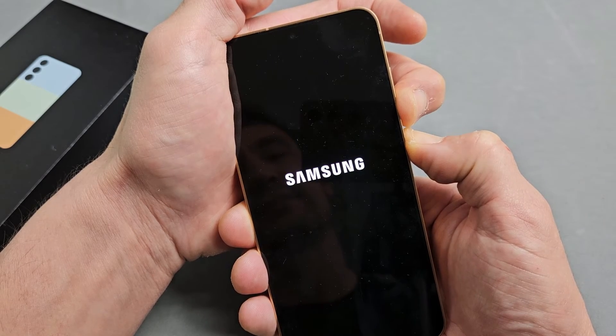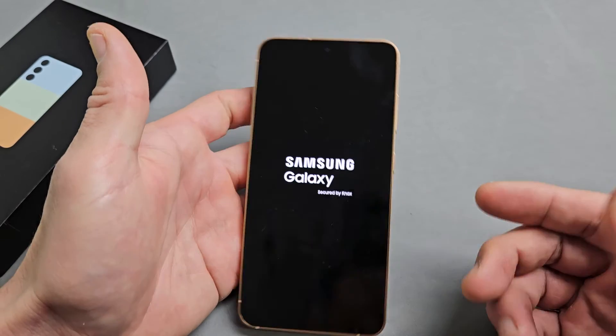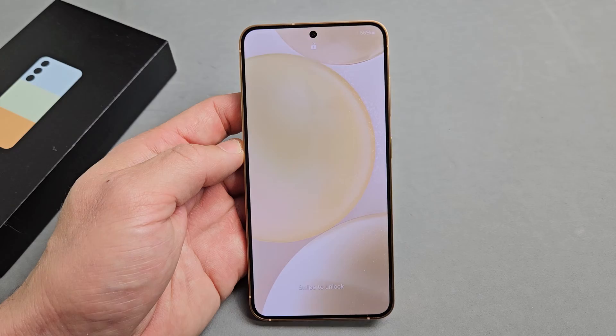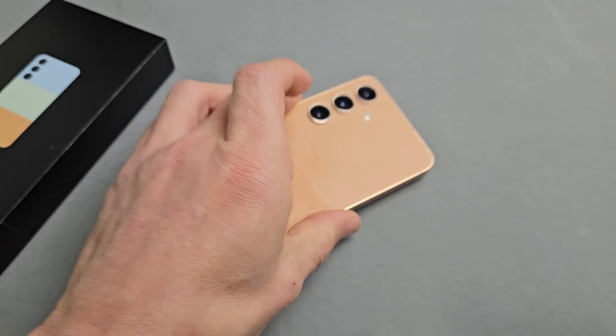Come on — it just vibrated. Samsung logo. Let go of both buttons and you just forced your Samsung phone to restart. And there you go, pretty simple.